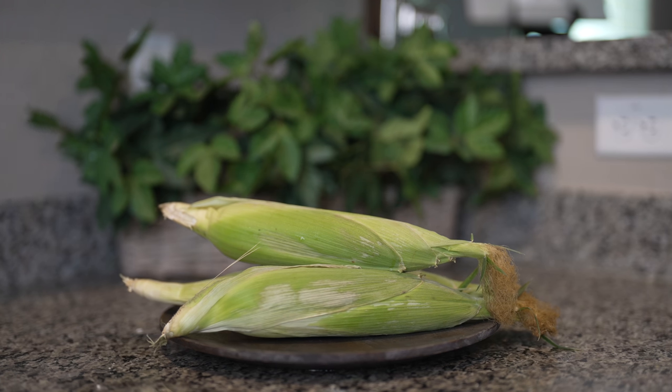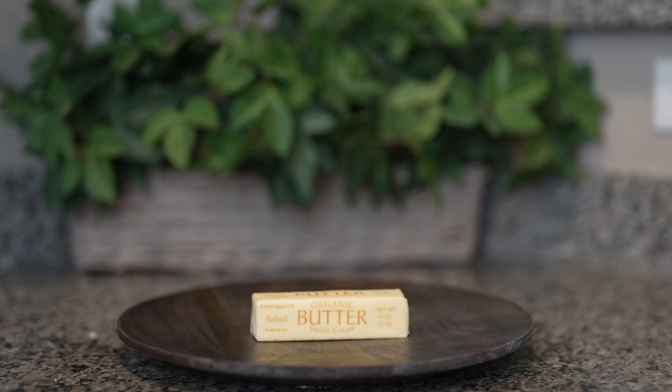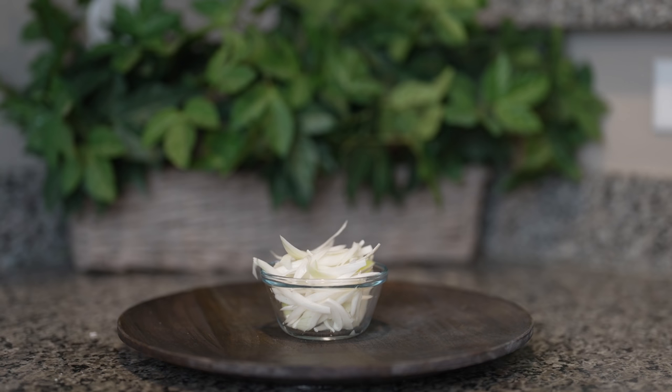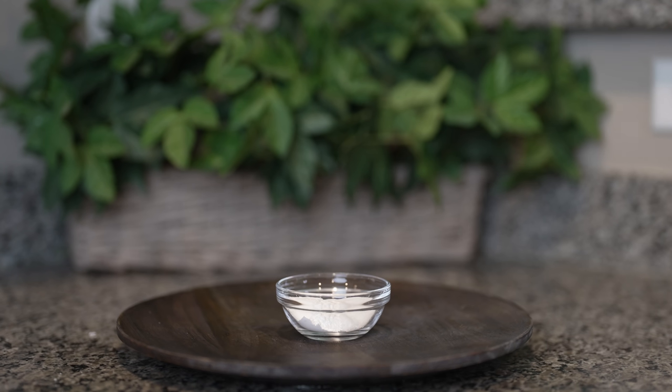Let's get started with our ingredients. For the recipe we're going to need 10 whole corns, 1 cup and a half of maseca for tamal, 1 cup of queso cotija, 8 tablespoons of butter at room temperature, queso oaxaca, 4 roma tomatoes, chile serrano, half of a small white onion sliced, 2 garlic cloves, 1 tablespoon of baking powder and salt.